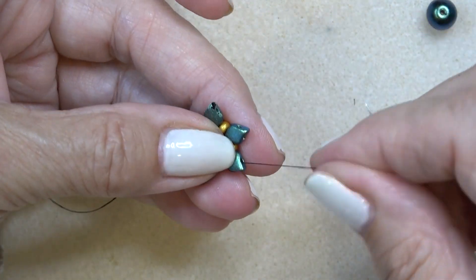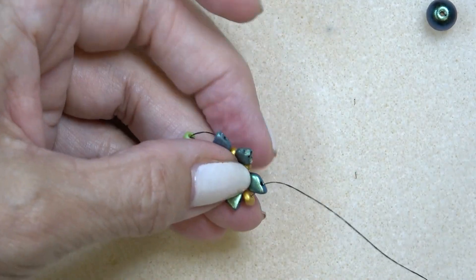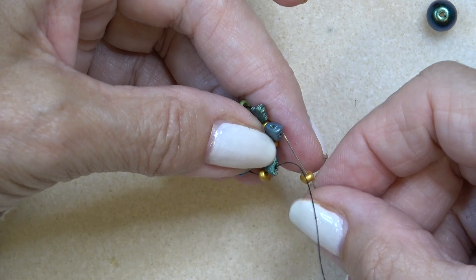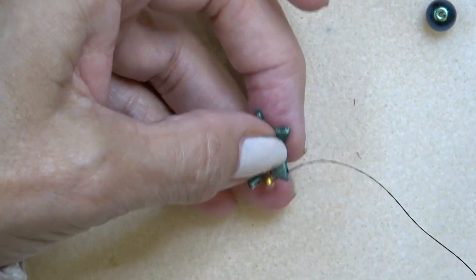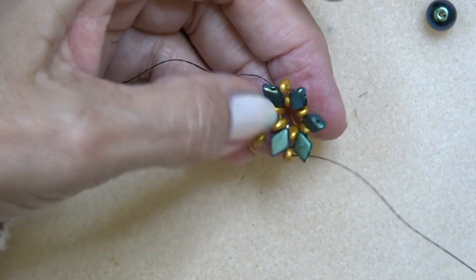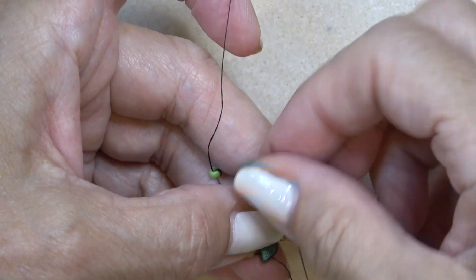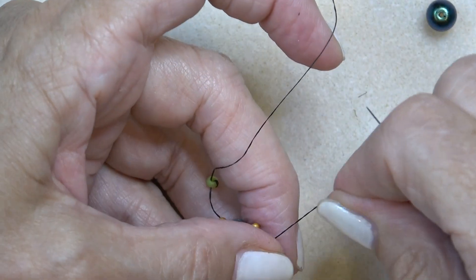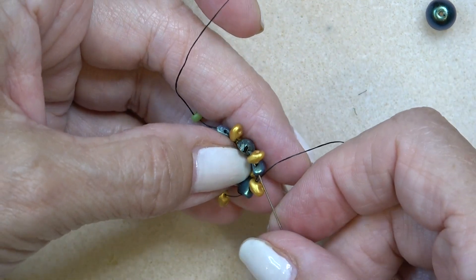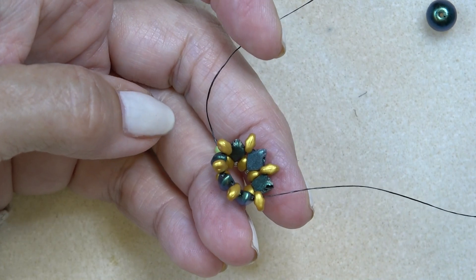I'm going to turn it this way — I'm on the back now, exiting the top hole of a gem duo. Just going to put a mini duo in between each gem duo, like that. Just do that all the way around. Coming down to my last mini duo, I'm going to sew through the gem duo and the bottom hole of that mini duo. You can reinforce this all the way around. Then come back and put the pearl in.